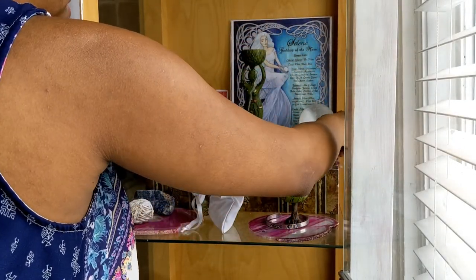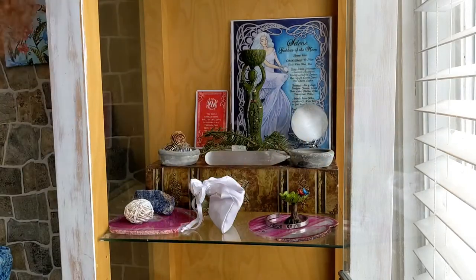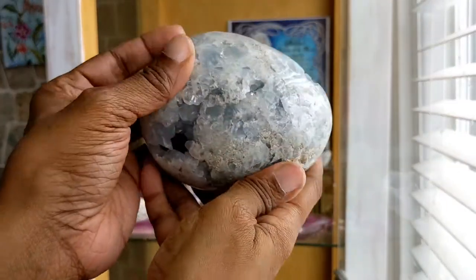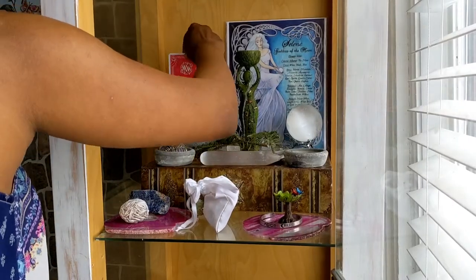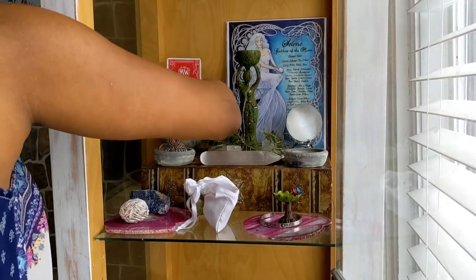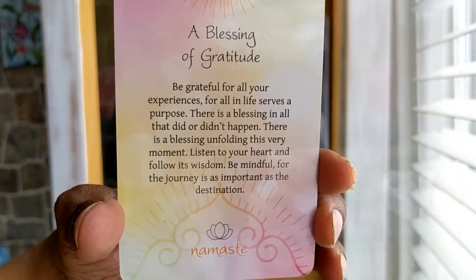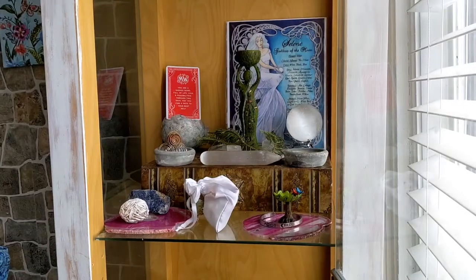That bracelet was actually given to me by my doula for Amethyst when she was born, so it has little amethyst gemstones. And that's a big giant agate egg. This shelf is almost done and we're gonna move on to the next one in a couple of seconds.